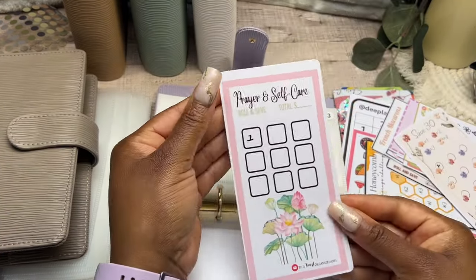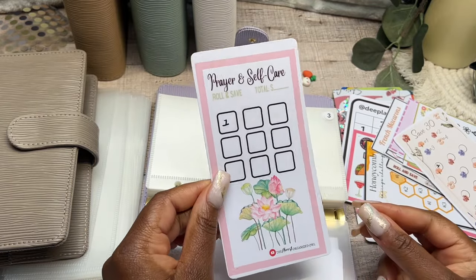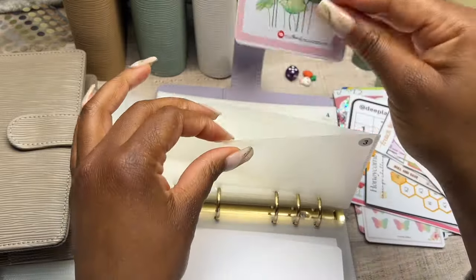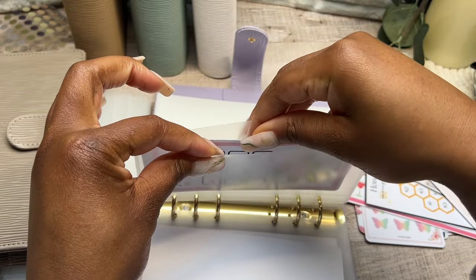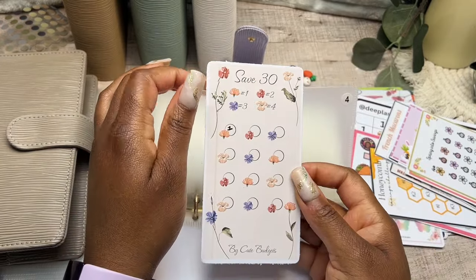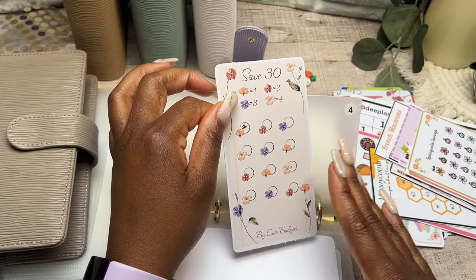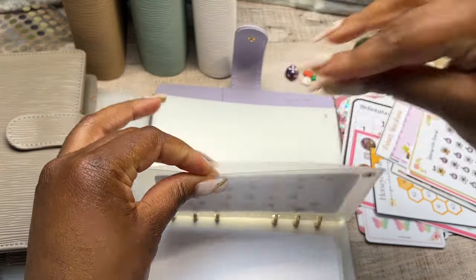Here is another free saving challenge. We actually started this last month and were able to save one euro so far. This is the Prayer and Self Care challenge from The Almost Organized Owl — I believe I got this from her Ko-Fi store. That's going into cash envelope number three. Moving on to cash envelope number four: this is a springy floral savings challenge. All of these icons are going to be one euro. I like to keep all challenges in this binder very low so I can finish them relatively quickly. This is by Cute Budgets and that's going into cash envelope number four.